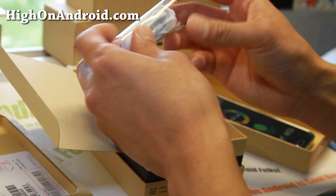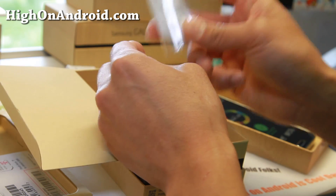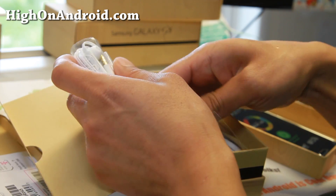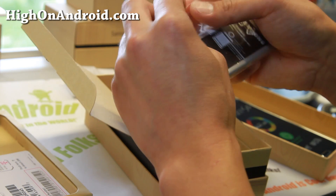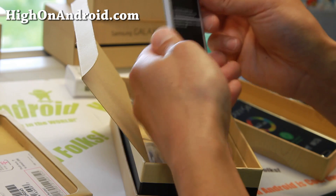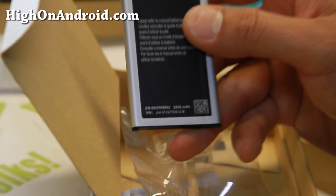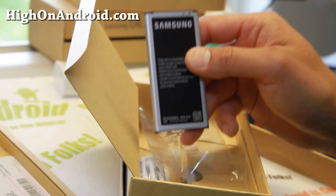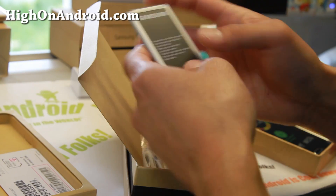It does come with the standard rope earbuds, which I really like — they're probably one of the best earbuds out there on the market that come free with the phone. And also of course the battery. This is a 2800 milliamp hour battery, which is 200 milliamp hour more than the Galaxy S4 battery, so the battery has gotten a little bit bigger.